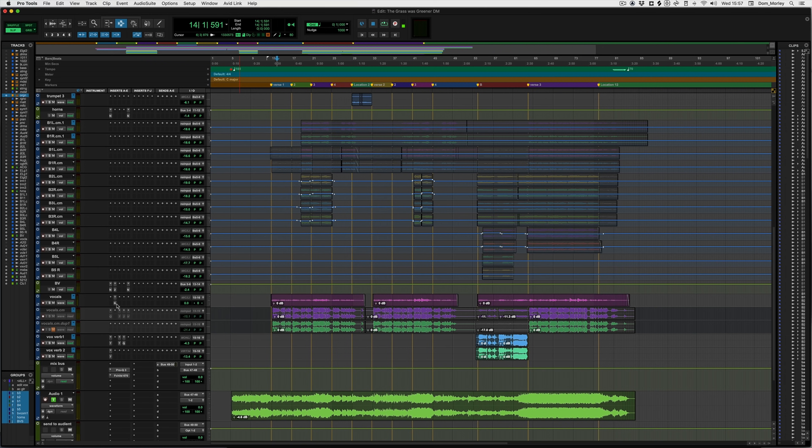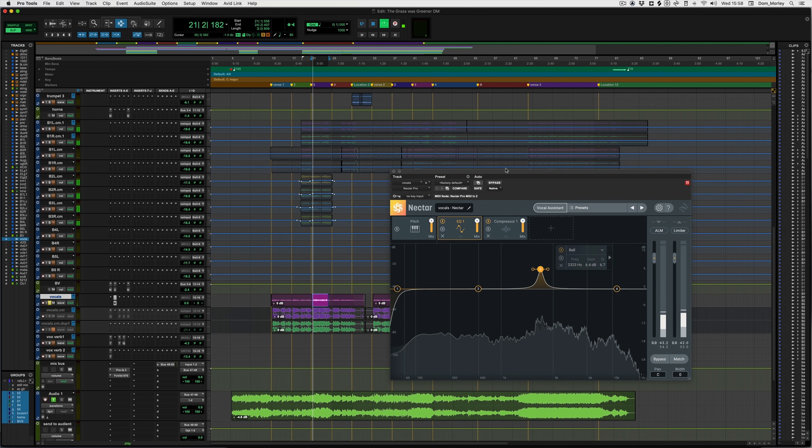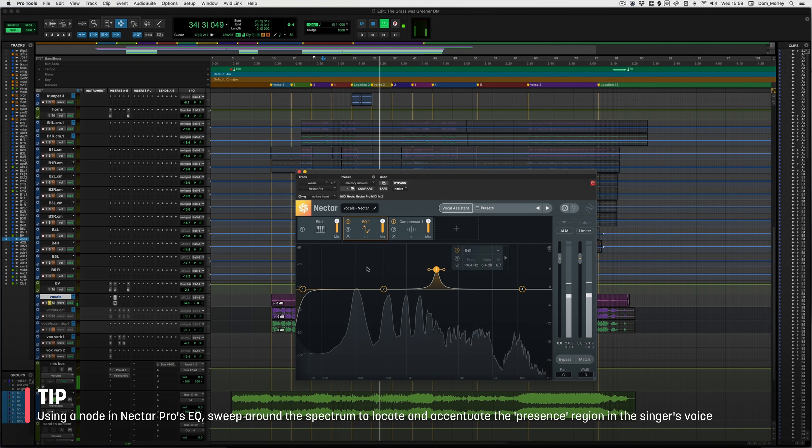I've got the vocal track here with an EQ, and what I've done is essentially found out where the frequency with the most vocal presence is, because I want to make sure that the vocal has that frequency as its own. You can see here it's about 2.3k. So this is with no EQ — this is the raw recorded vocal. I'll just sweep this around to see what you think. I think around 2.3k it sounds like there's a bit more presence — it essentially feels like the singer is stepping forward a little bit.